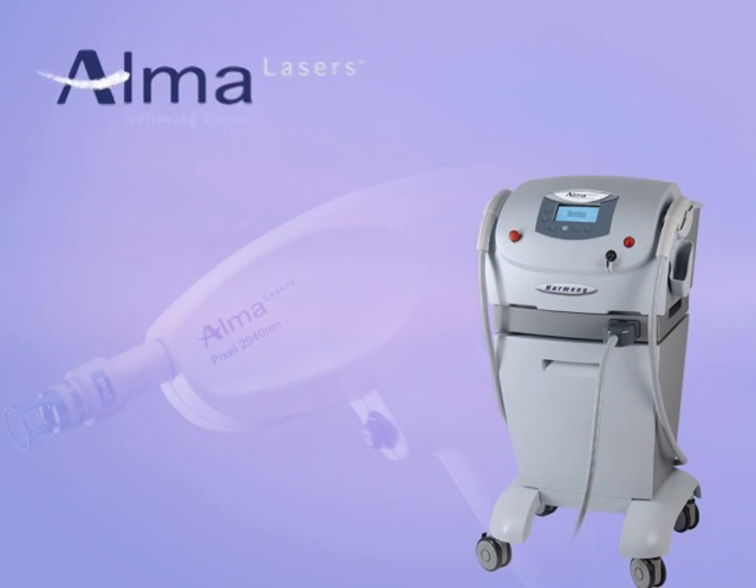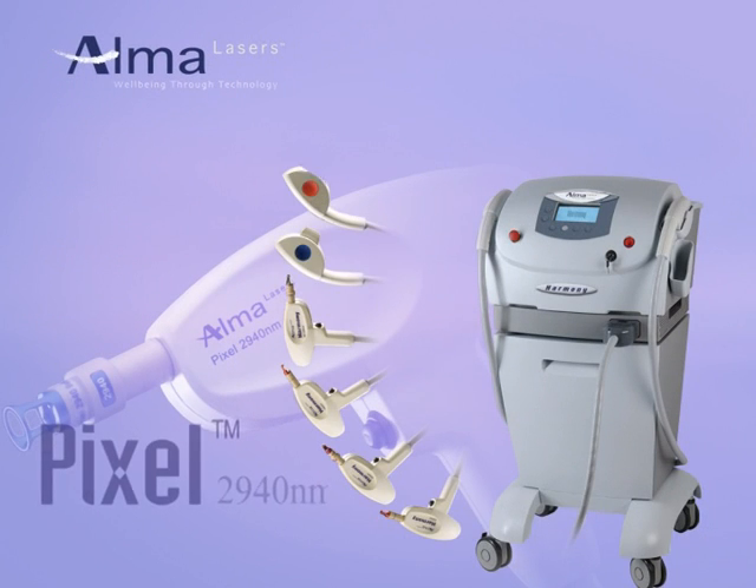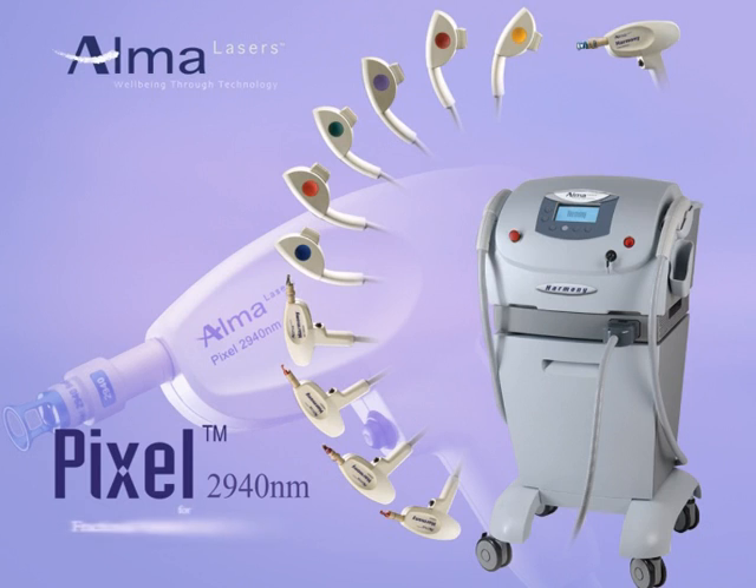We at Alma Lasers hope that you have found the pixel animation helpful. If you have any questions related to our product, please feel free to contact our clinical support team.